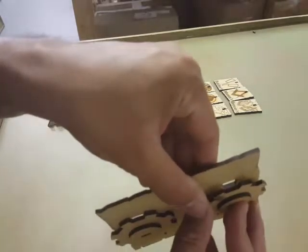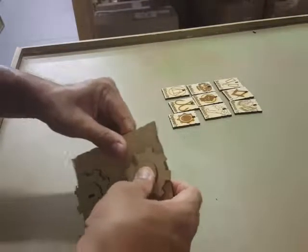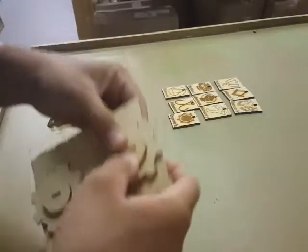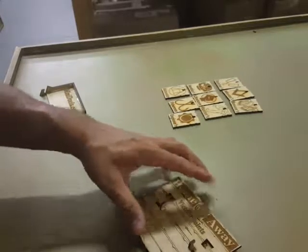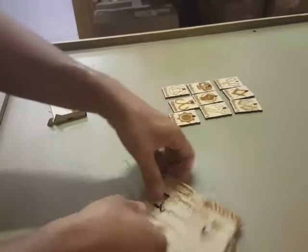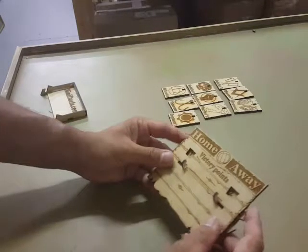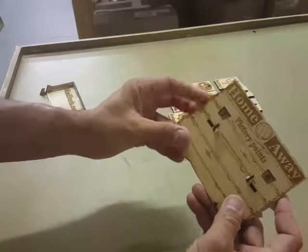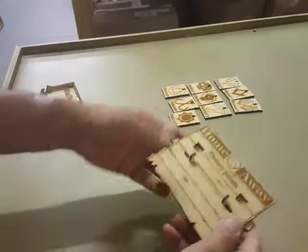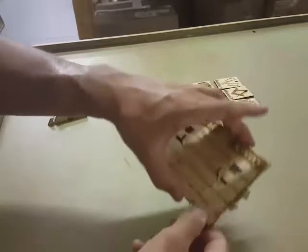Do the same with the opposite end — go ahead and line it up. Make sure you hold it on the front side of the panel, then lay it down. You can give it a good push afterwards and you'll feel it slide all the way in. Go ahead and roll the wheel. It'll be a little tight at first, but after a little while it'll start working itself loose. Remember, wood glue dries clear, so you can add a little bit on the back after you're done assembling it.